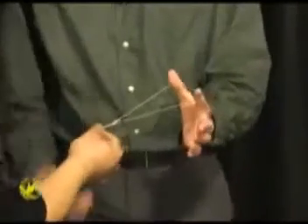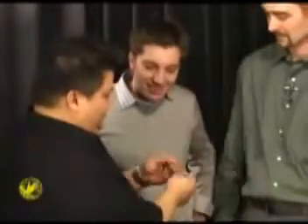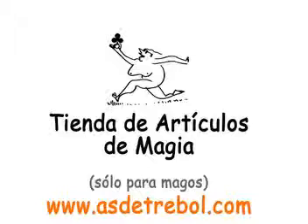Now, do me a favor, Vince. I want you to hold on to the knot right here. Okay. Whenever you like, just let go. And it completely restores — you can actually have that. Look at that. That's incredible. Yeah, that's incredible.